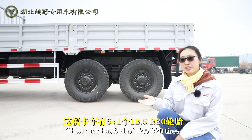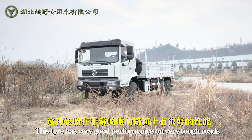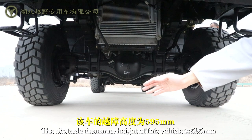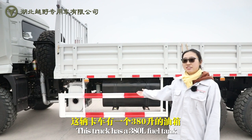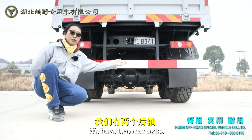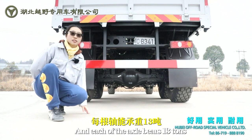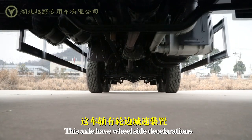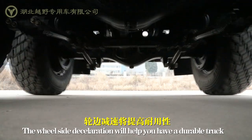This truck has 6 plus 1, 12.5 tires. These tires perform very well on tough roads. The obstacle clearance height of this vehicle is 585mm. This truck has a 380L fuel tank. The wading depth of this vehicle is 730mm. We have two rear axles, and each of the axles bears 710s. The front axle also bears 710s. This axle has wheel-side deceleration, which will help you have a more durable truck.